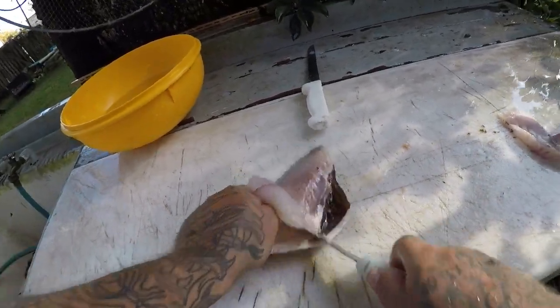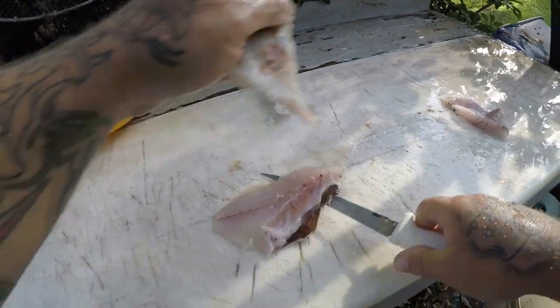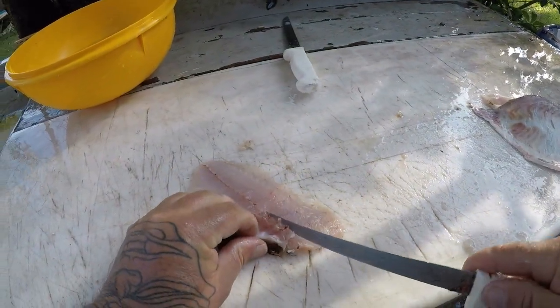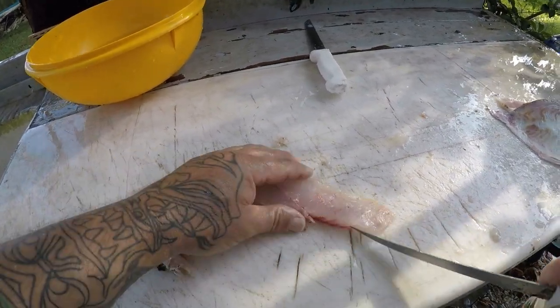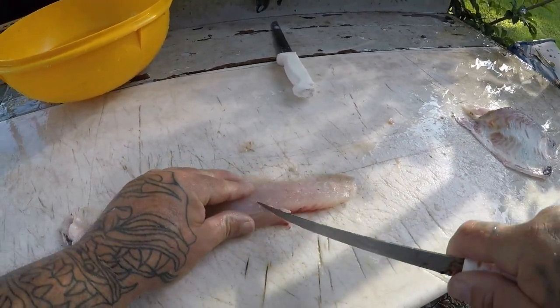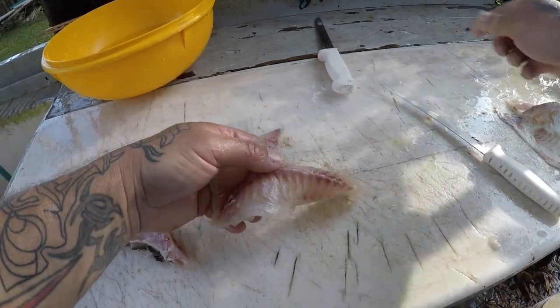This time of year when these things come around, once in a while I will just go target them — if they're in really thick and the sheephead isn't really happening and nothing else is really going on. I'll just get some little hooks with little tiny pieces of shrimp and target these things, because they are delicious.